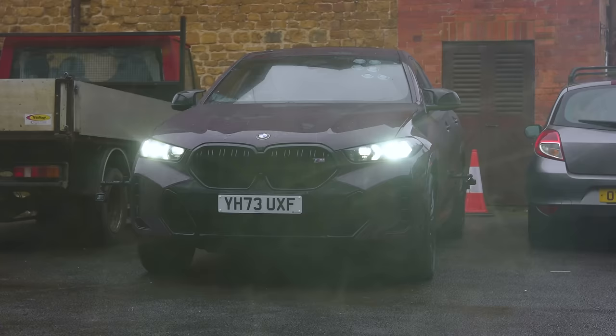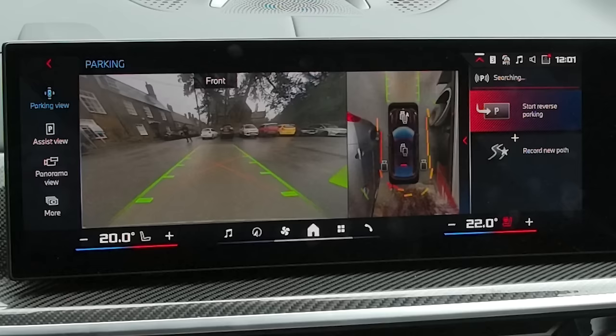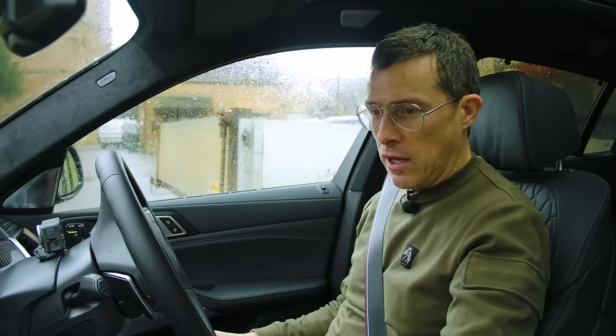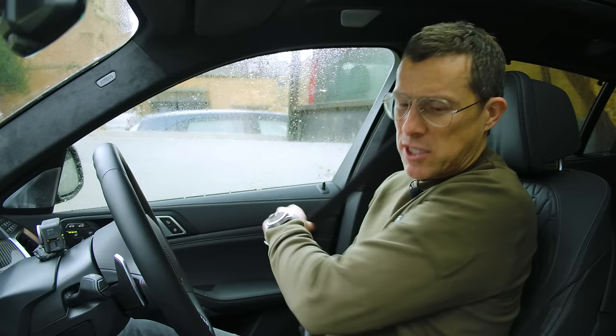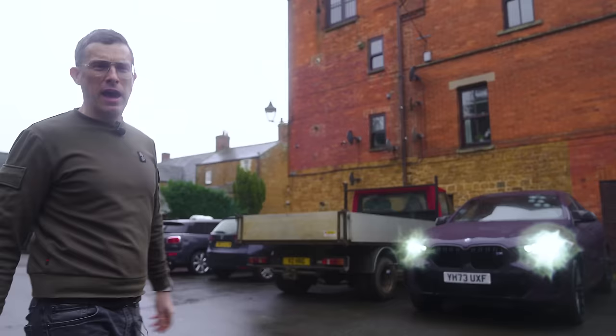I think we can agree the reversing assistant is brilliant but the parking assistant needs a little bit of work. Interestingly, after I parked manually, it then told me about the parking space I'd just parked in - and then it actually tidied up my parking, making it a little bit neater. To be fair, it did actually tidy up my parking - I guess that's something.